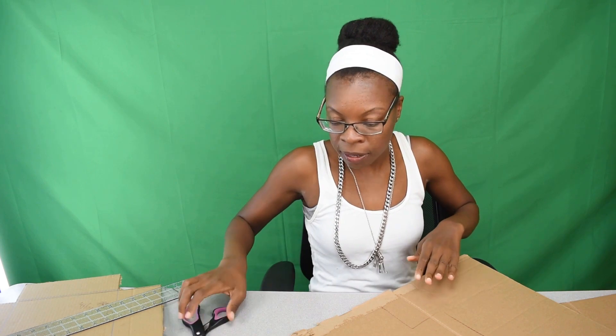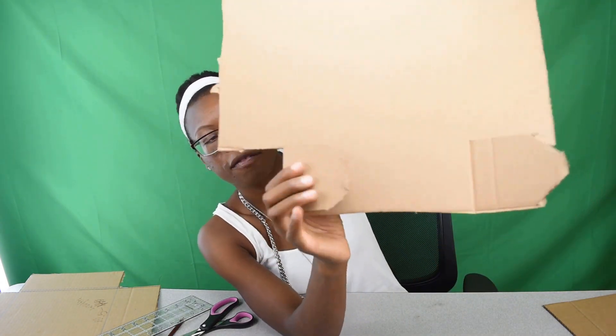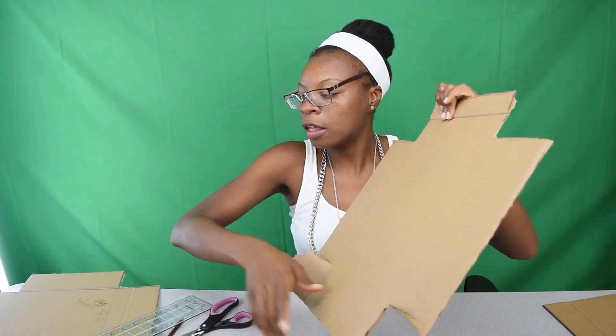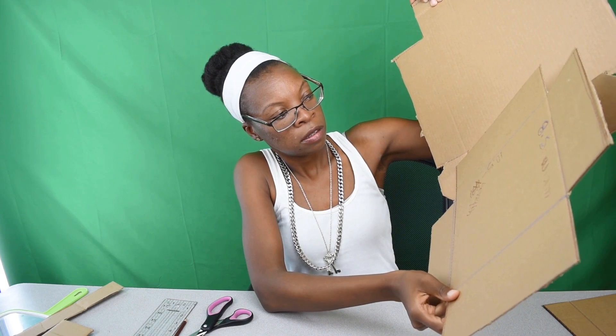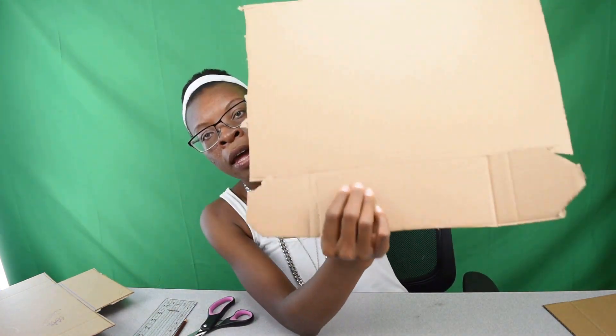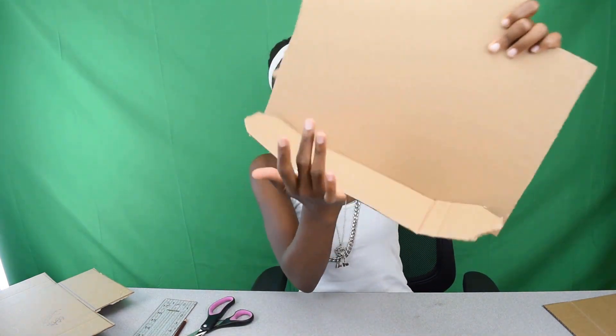The glue gun is warming up and now we're going to cut out the part we traced. I made these little flaps — flap, flap, flap — and now I'm going to cut through the first layer of cardboard so I can bend them upward. Once bent upward, I'm going to connect them with the glue gun, like this. Let me cut through that first layer so I can connect the two pieces.